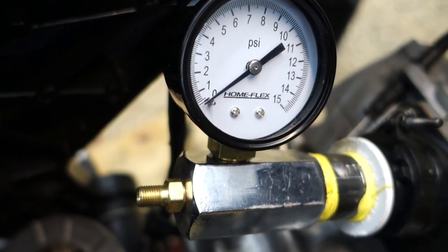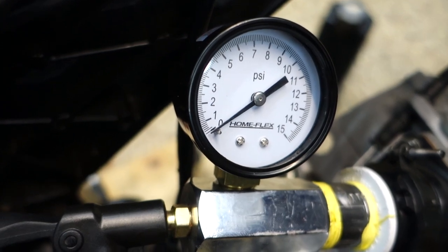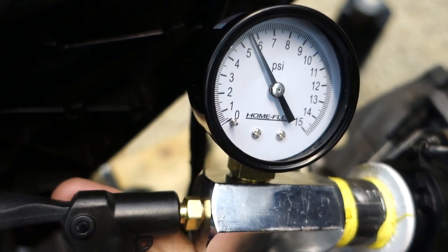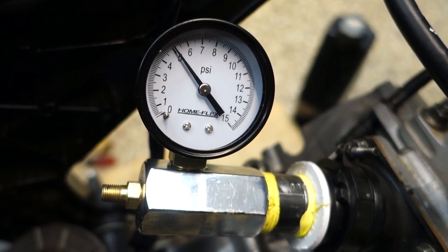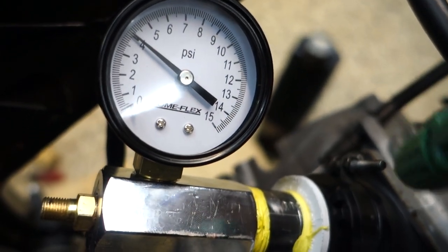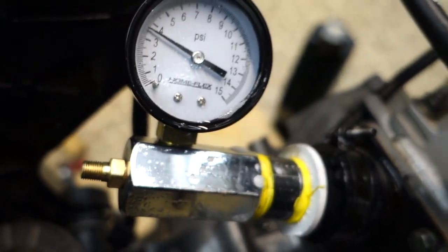With our exhaust plugged up and our leak down tester installed, let's plug in our bicycle pump and pump this up to 5 psi. I'm going to go a little bit above because when I disconnect that valve we'll lose a touch. Alright, now we're going to start a five-minute timer and see if we are losing pressure. It's been less than five minutes and we're already losing a significant amount of pressure, so I'm going to spray this down with some soapy water and look for any bubbles to show us where we're leaking.